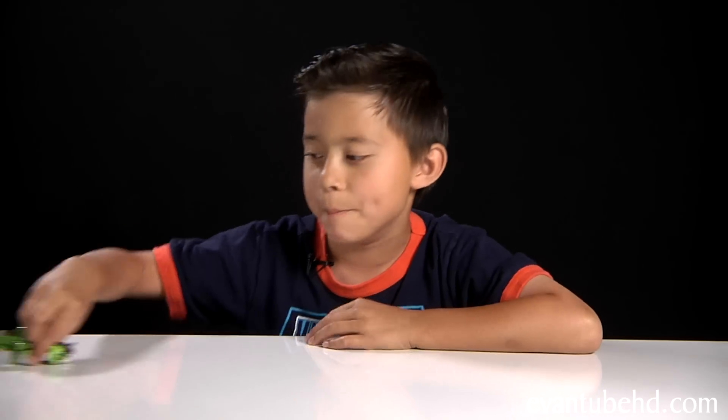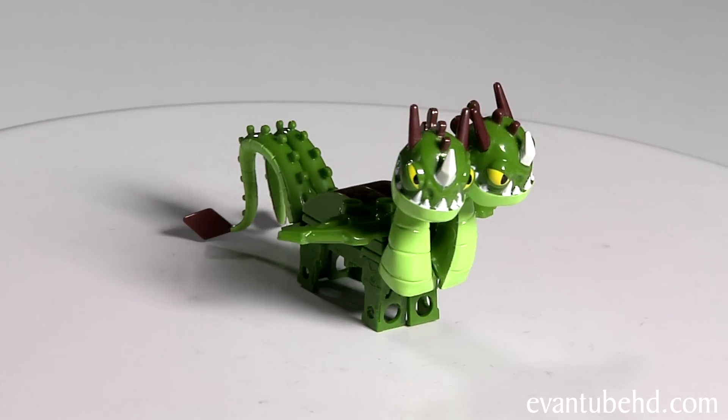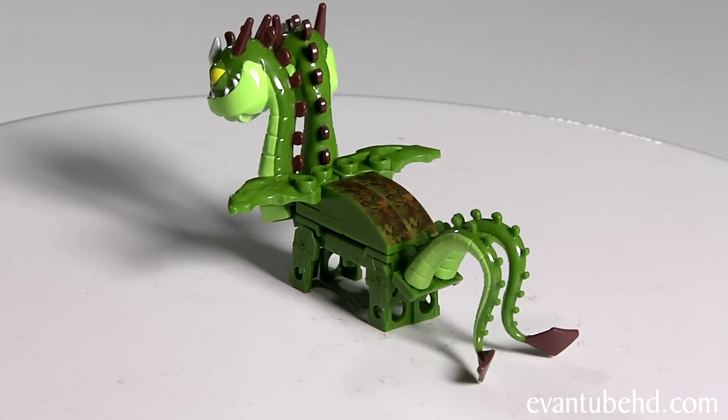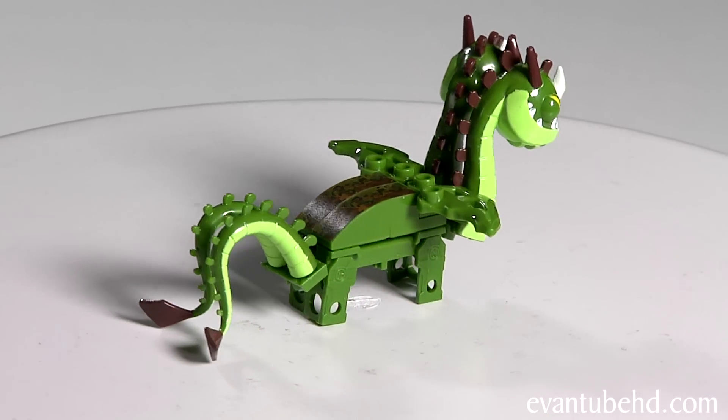Next up we have Barf and Belch — he's a two-headed dragon. One head has small eyes and one has big eyes. They both have sharp teeth on their lower jaw and brown horns. He has two tails and one set of wings, and you have to put stickers on the back for scales.